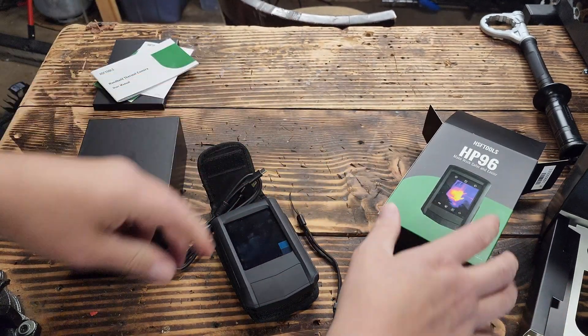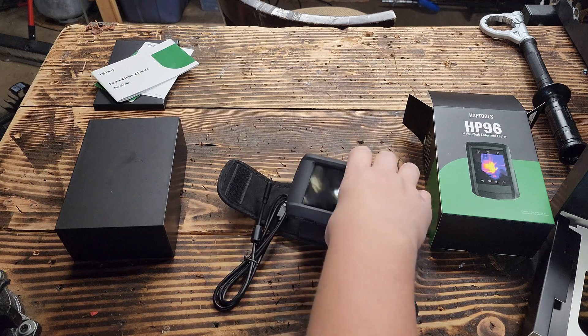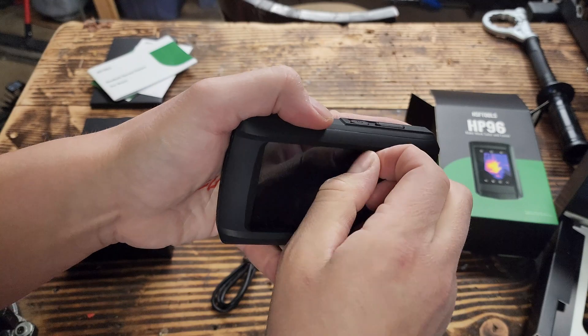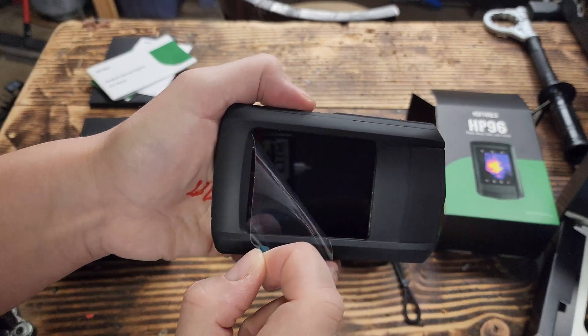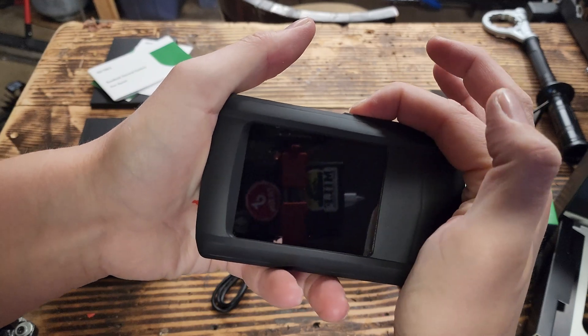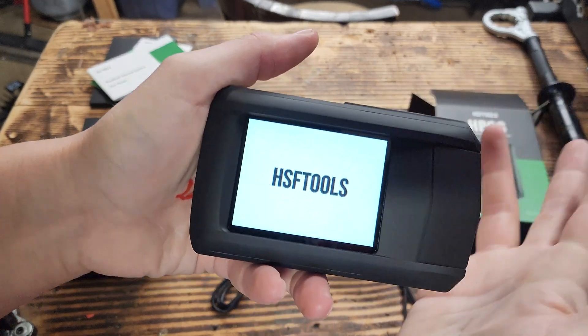The bottom of the box has a USB-C charger and the little lanyard. Should we peel the screen protector? I've been waiting to do this for a couple days — and it's official! All you do is hold the power button down for three seconds and it pops on.